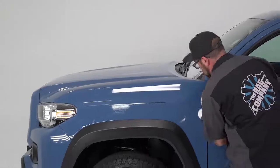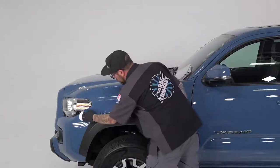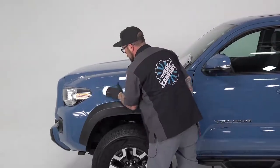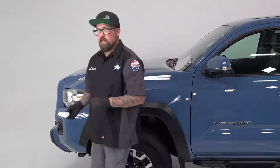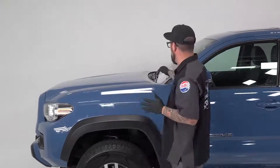You can put this on the trim as well, but we are going to be installing another product on the trim, so for this video we're just going to add it to the paint. The great thing about CSL is that it's a three to five year coating depending on how you care for it. If you're going to be using the G-Technic maintenance products with it, you'll get up to five years out of the life of the product.